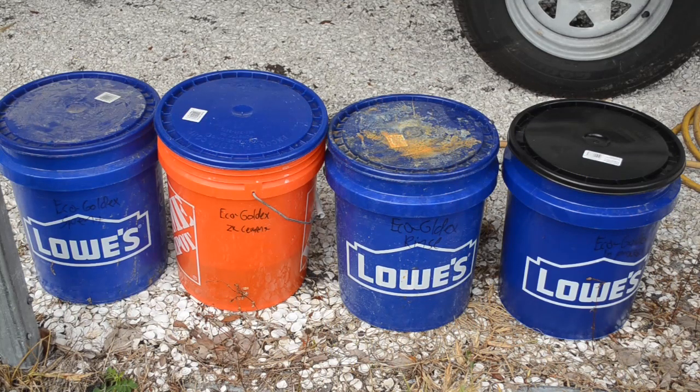They also say you can just recycle the liquid back into the process. What I've done is put together a closed circuit process for using Eco Gold X where I don't have any waste material. I call it my four bucket process.